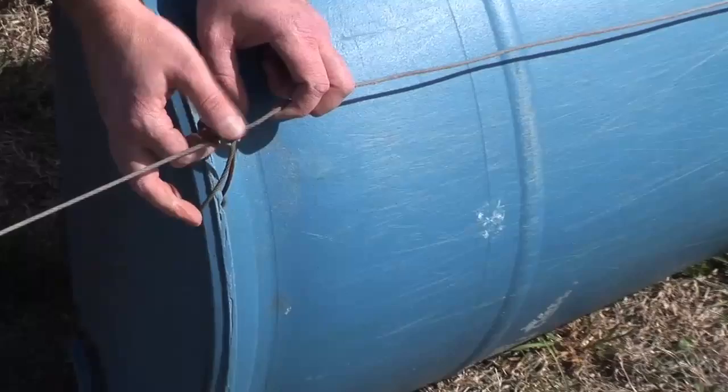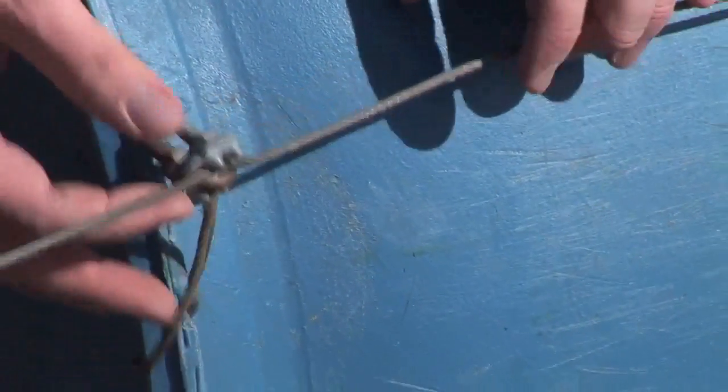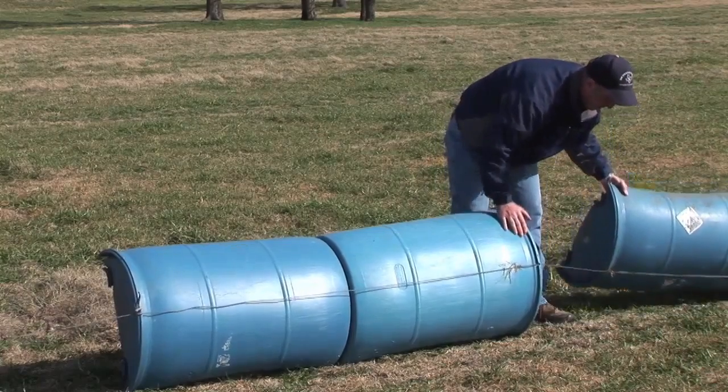The reason we make this loop is so each barrel is only pulling its own weight, so you're not pulling the weight of all of them. You loop that, you're pulling that weight. We come down to the other end and that goes on down the line. The back side just runs through as a guide, and then we have the loop again.